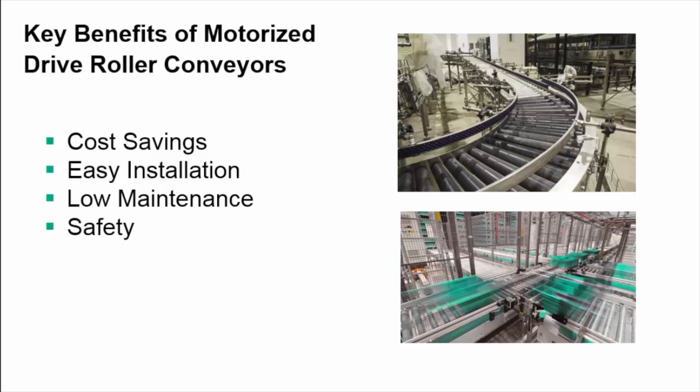Safety: MDR conveyors operate at a low voltage of 24 volts DC. Quiet operation: MDR conveyors operate at a 65 to 70 decibel noise level.